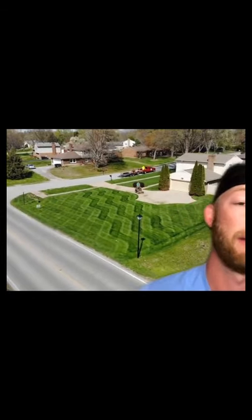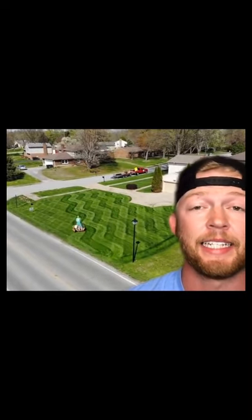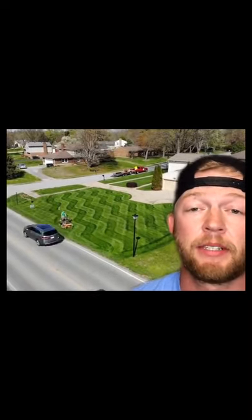When I'm cutting the yard going one direction, it is cutting the grass but also slightly laying it this way. Then when I come back the other way, it's cutting it and slightly laying it the other way. Therefore, when the sunlight hits it, it gives the illusion of stripes. It's not different heights — it's not anything else other than that.